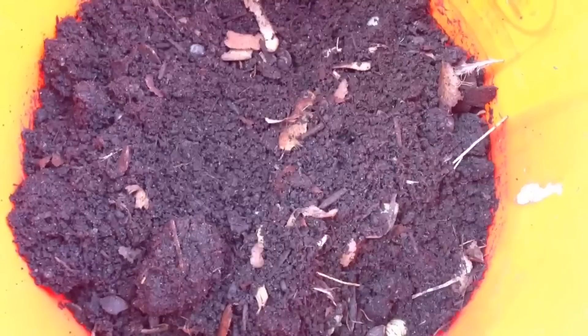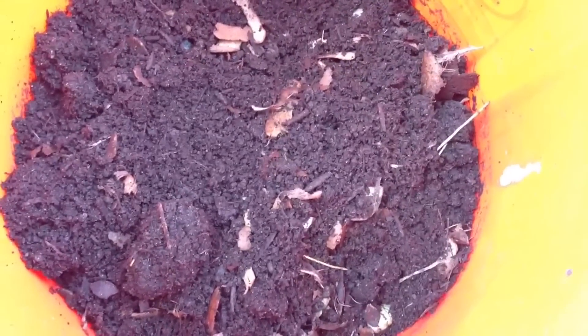Two pounds of potato peels and big chunks of tomatoes. I'm gonna keep adding different things to this and see how it goes. Thus far it's been going really well. The soil looks really good and rich. It's gonna be great for my garden.